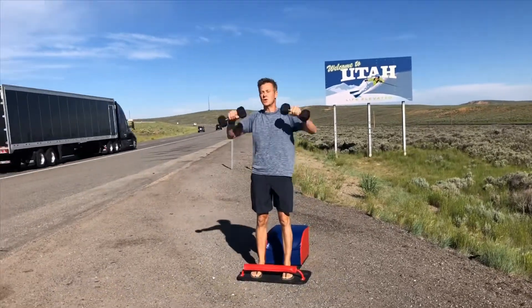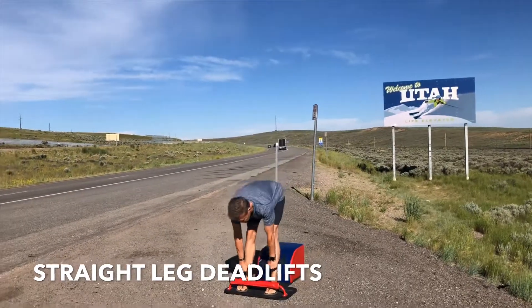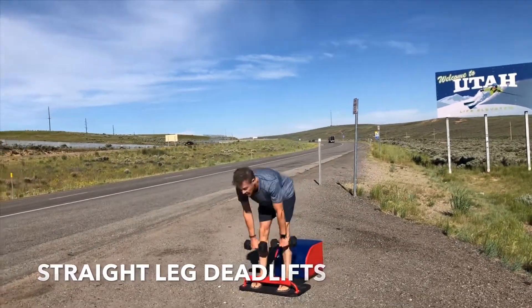Very mindfully stay standing. Moving into our next set of straight leg deadlifts. Chest up, back flat, butt out. Shine your heart forward. Suck your navel into your spine. Inhale down, exhale up. Inhale down, exhale up.